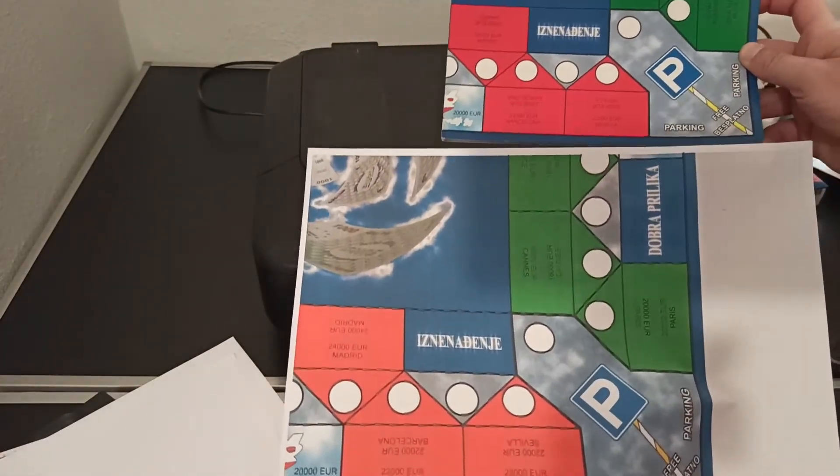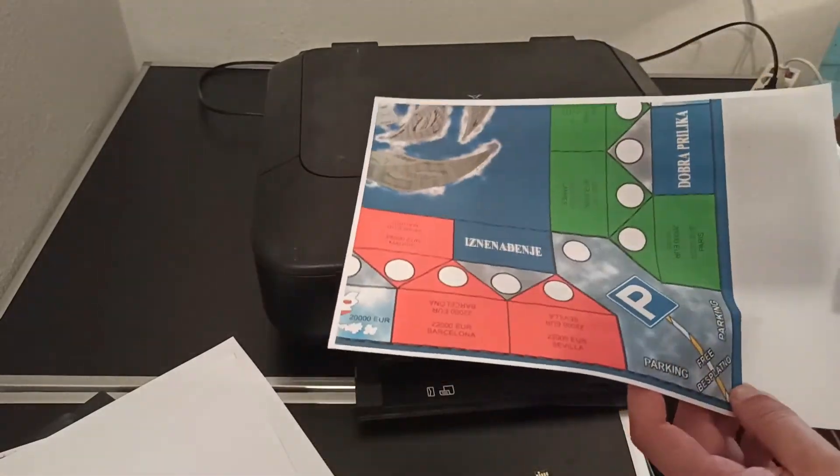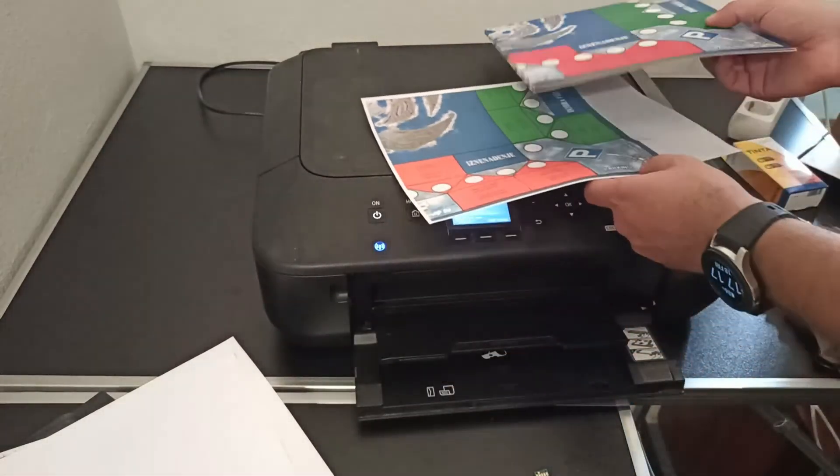As you saw, generic ink can't harm your print head, while original ink can harm your wallet by charging you 5 times more.